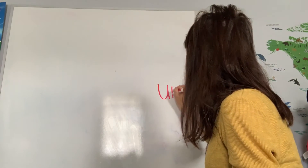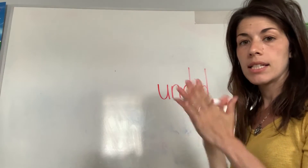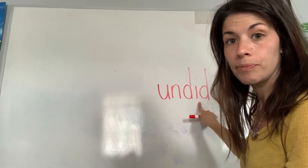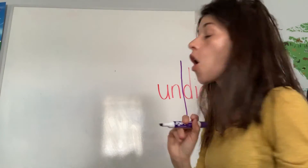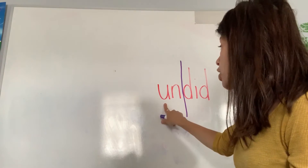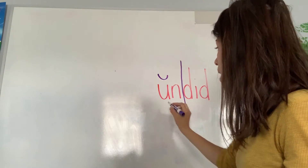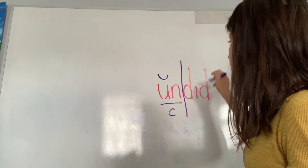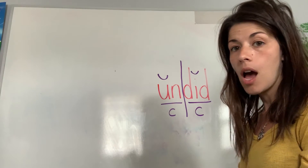Let's try 'undid.' Two vowels, two syllables. Between my vowels I have two consonants, so I'm going to divide and make my line nice and long so it's not mistaken for an L. Starting with the syllable 'un' — the U is closed in by the N, which makes it short, so I need a breve on top, then underline it as a closed syllable. Now working with 'did' — the I is closed in by the D, so I put a breve on top, underline, and mark it closed. Two-syllable word: 'undid.'